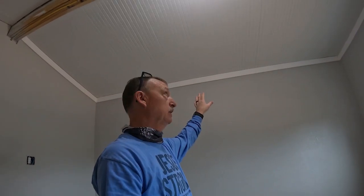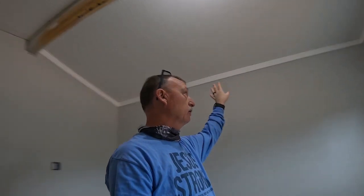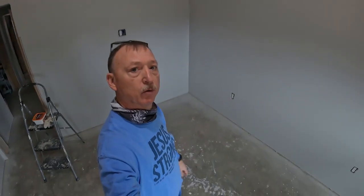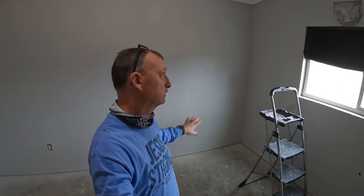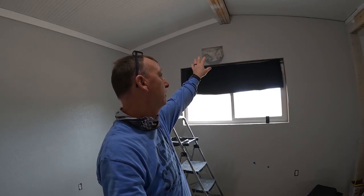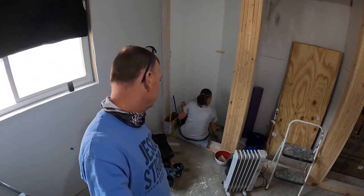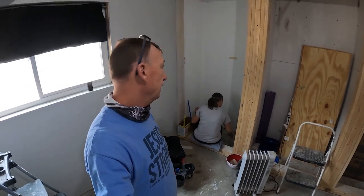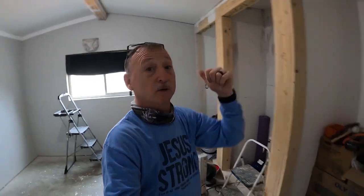Okay y'all, we got the top half of the trim in, and I got it wood-puttied on all the nail holes. I just got to come back and caulk it, but I'm not going to do that yet. First I'm going to work on all the outlets — getting those switch plates and stuff on. Maybe get the air conditioner hung, I haven't fully decided on that yet. Janna's in here cleaning the closet floors — lots of mud, goop, and nastiness. We're moving along getting this room prepped and ready to put the floor down.